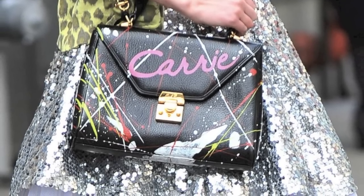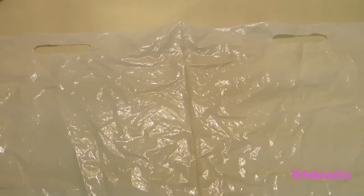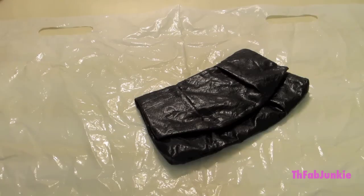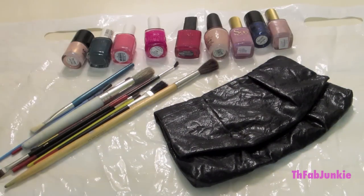Hey guys, today we're going to be making the Carrie Diaries Inspired Clutch. You're going to want to make sure your workspace is covered because it's going to get messy. You're going to need a black clutch, tons of paint brushes, and a lot of nail polish.